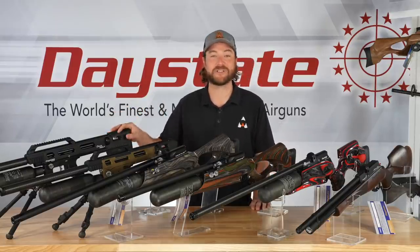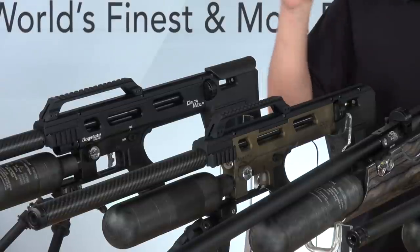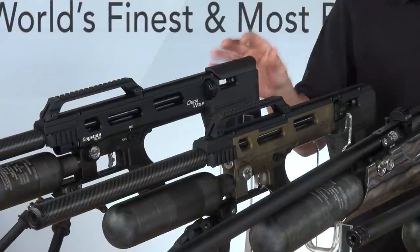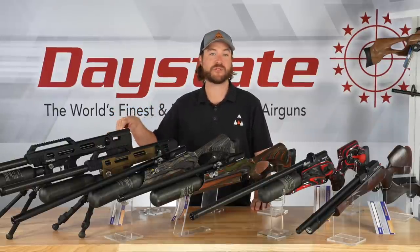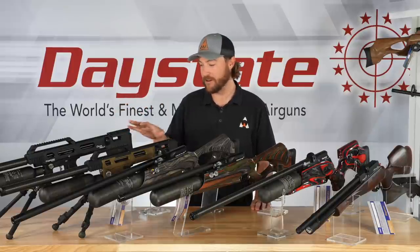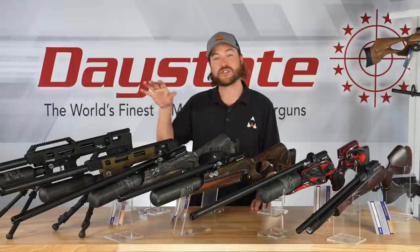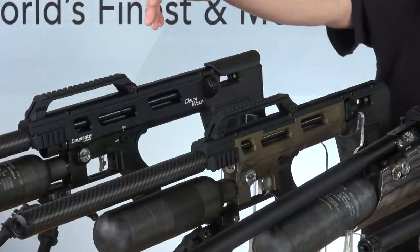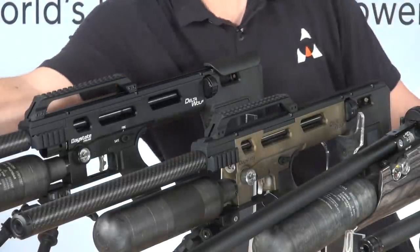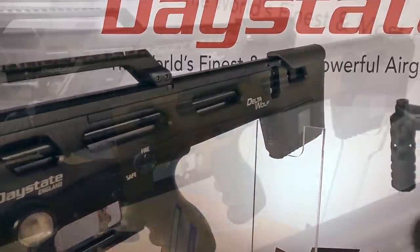Last but most definitely not least, we come to the Daystate Delta Wolf. It still has the wolf mentality — this gun is upper echelon. This is their newest rifle, packed with the most futuristic technology that has ever been put in any gun — air rifle or real rifle — in my opinion. It's available in two colors, black and bronze, and two power configurations. Even though it's a compact rifle, the high power version has a 23-inch barrel running all the way down the gun. It has the most tactical look, and Daystate hit a home run here.